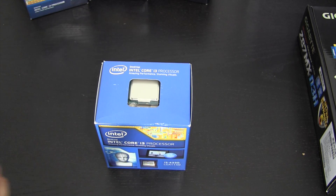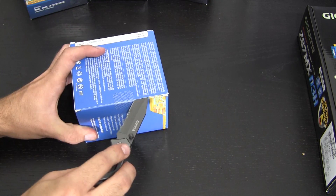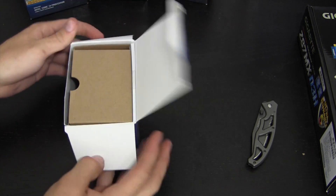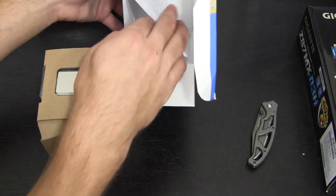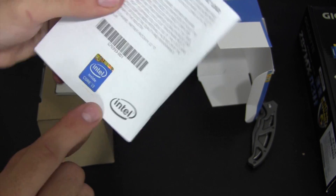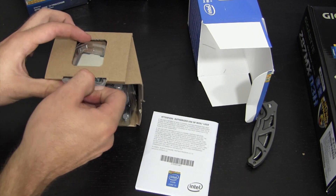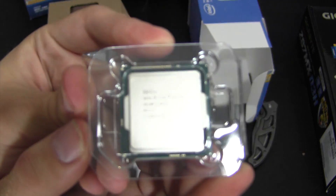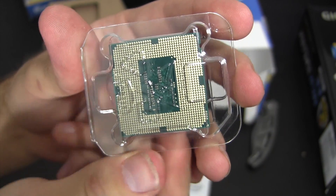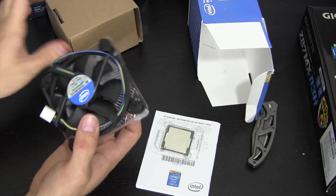So I'm gonna go ahead and unbox this — being very careful not to cut myself. We demolish that little factory seal, put the knife to the side, and take this out of the box. In the box you get the user manual, the little i3 sticker — interestingly it's portrait now rather than landscape. Pulling out the actual processor here we go — 3.5 GHz, socket 1150 with all 1150 pins if you want to count them.